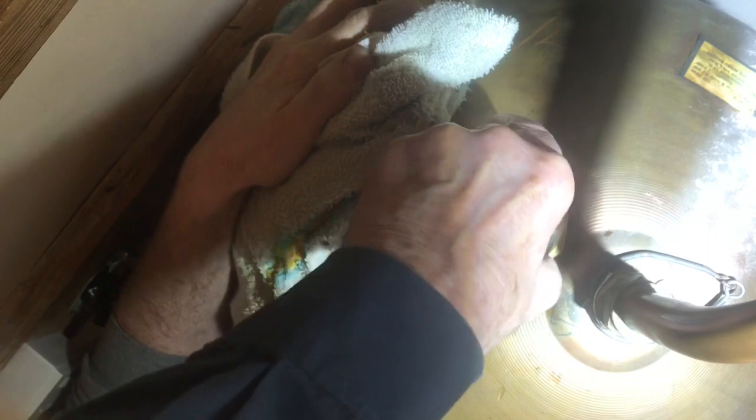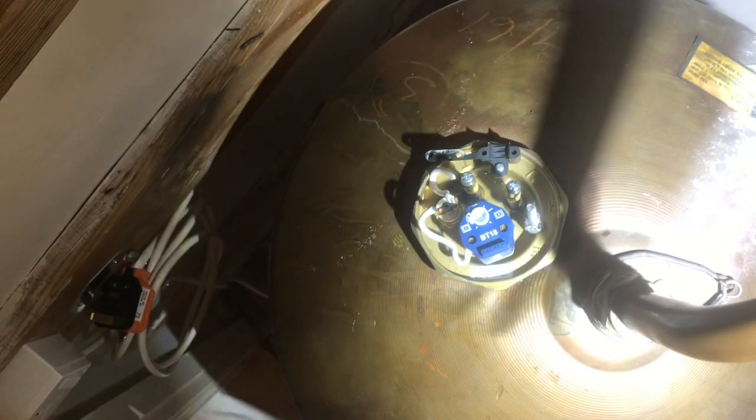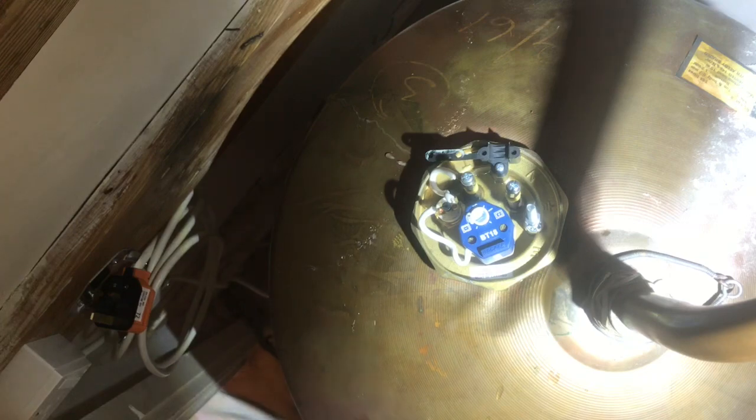The surface is all nice and clean so the new heater goes straight in. You have to be careful not to get them in cross-threaded — turn it backwards until it clicks. It's tricky because it's such a long element, but there — I think it's gone in. Just by turning it in an anti-clockwise direction you feel the threads suddenly click into place. It's not tightened up yet but it's in, with only a small amount of water on the floor.